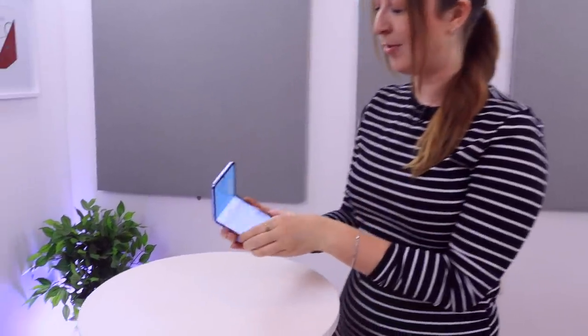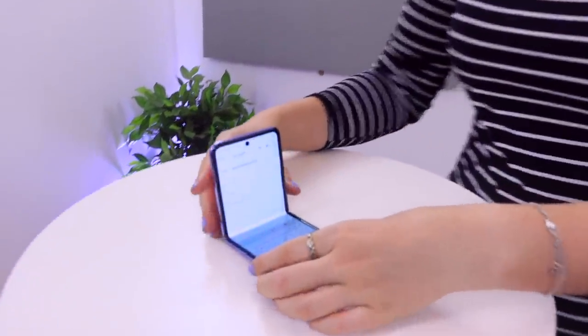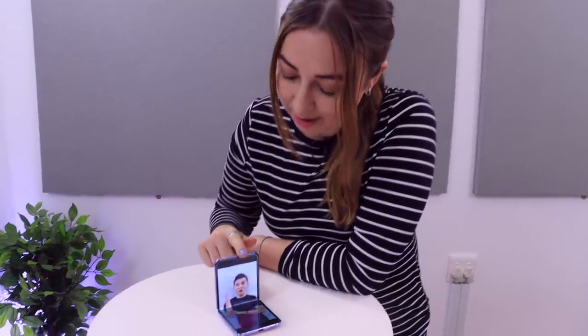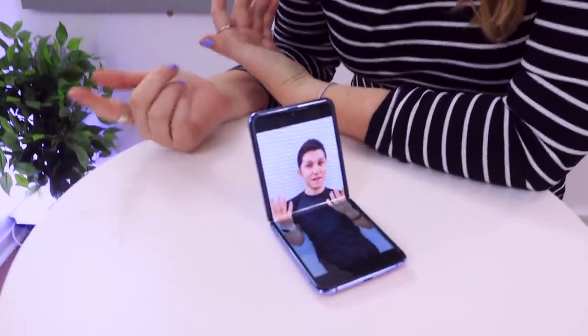With this epic form factor, using apps becomes a lot more fun and easy. For example with Gmail, just open your phone, head to the Gmail application, compose a new email, then fold the phone and pop it on a table — you have the cutest little mini laptop to tap your mails away. Another really cool feature is having video calls without using your hands or even a stand. You can literally just pop it on a table, angle the camera however you want and have a quick chat.